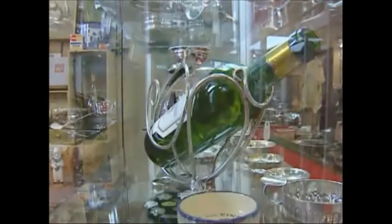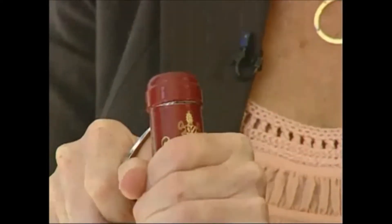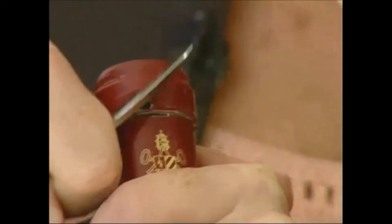Master sommelier Debbie Zacarias says the first thing you need to know is how to cut the foil. She starts on one side, gives it a cut, then comes back around the other way, cuts the other side, and takes the whole piece off.